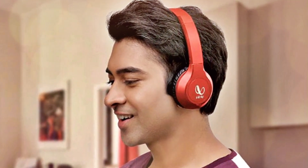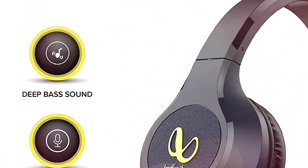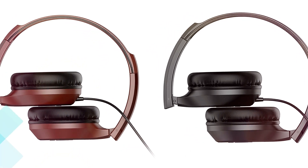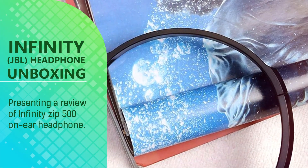Tangle-free cable. The extra-long 1.2m durable tangle-free cable offers a seamless musical experience. Don't fight the cables, just plug and play.